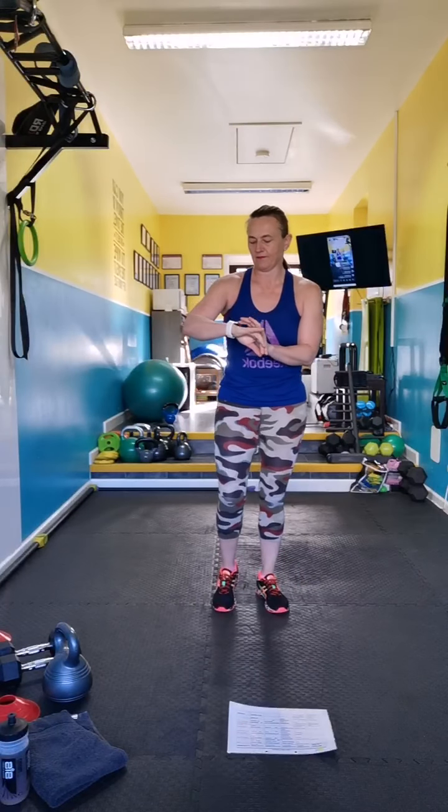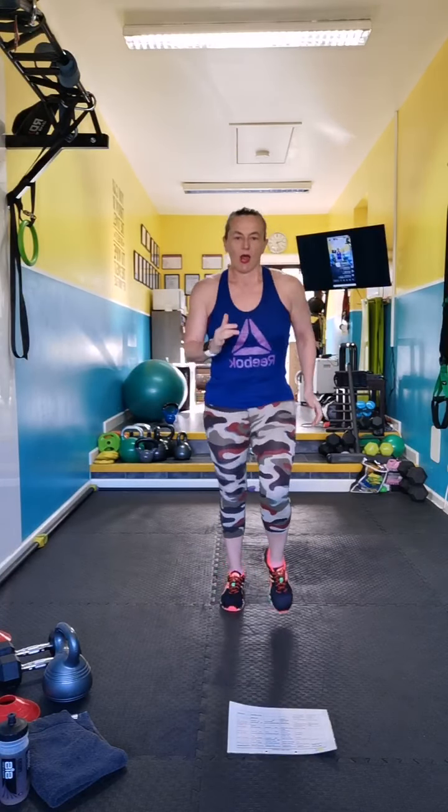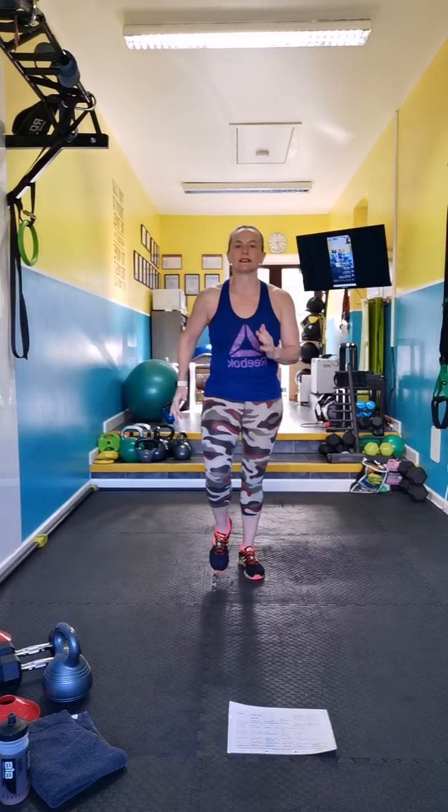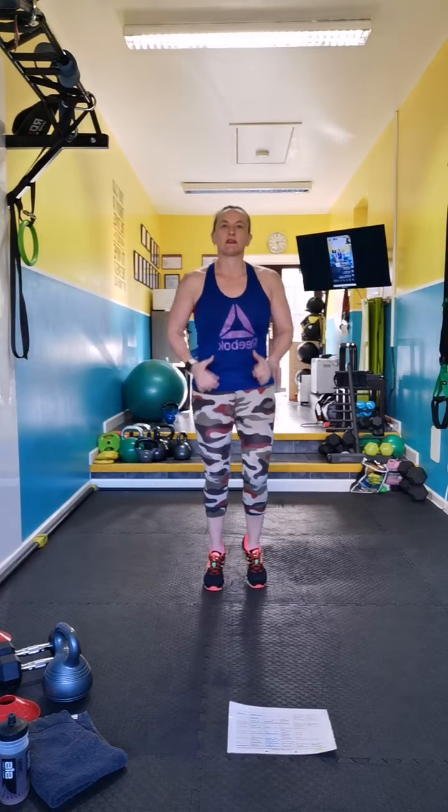Jog it out, watches on. So this is metabolic conditioning today — it's going to make you sweat.